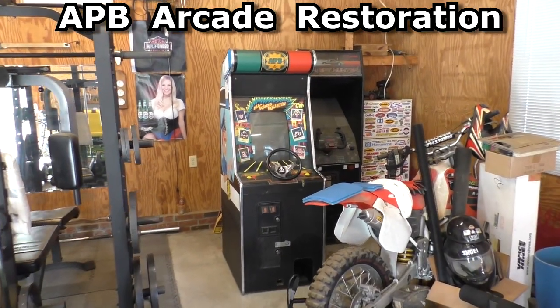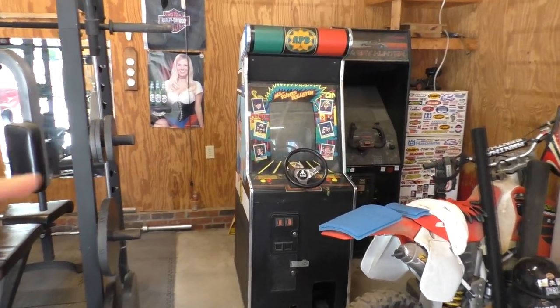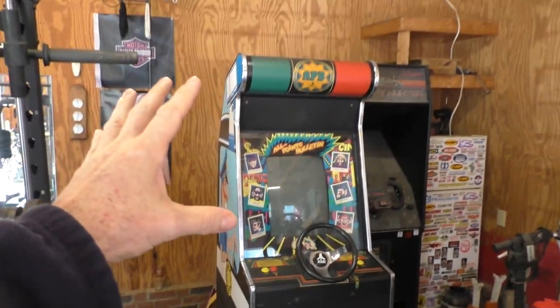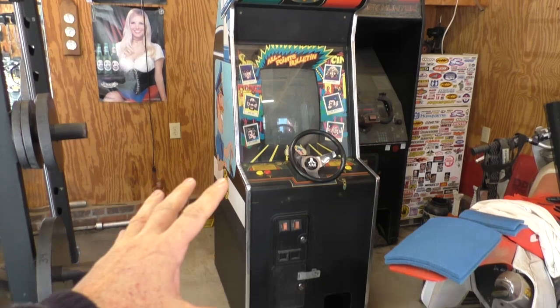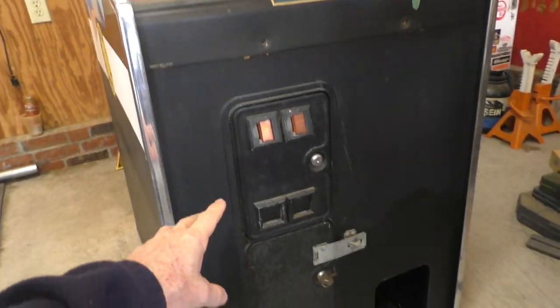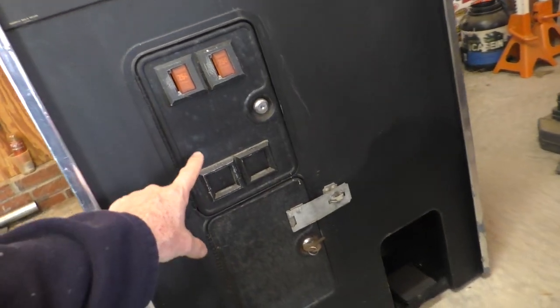Hello, we are back with the APB Arcade Machine. This is the fourth video, and it's going to be a cosmetic type video. The first thing I'm going to do is repaint, rebuild, and repaint this coin door.